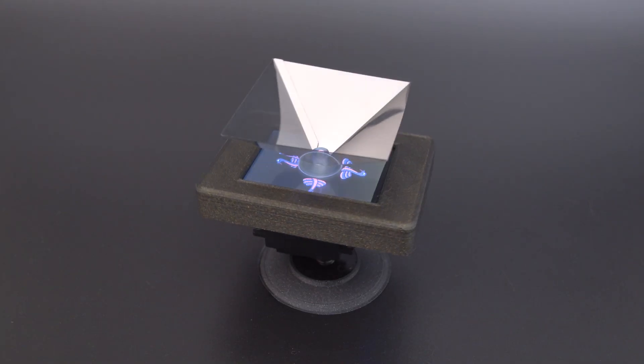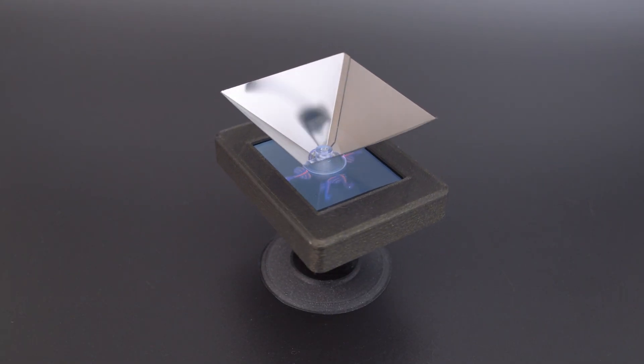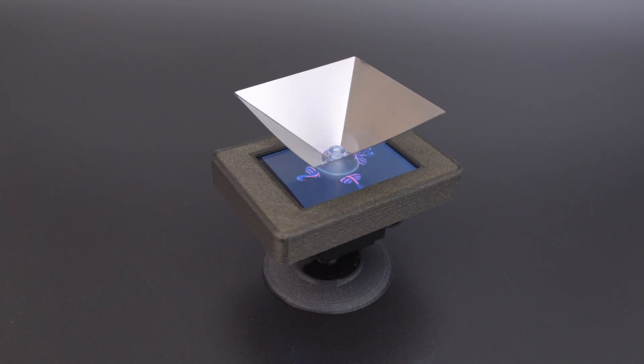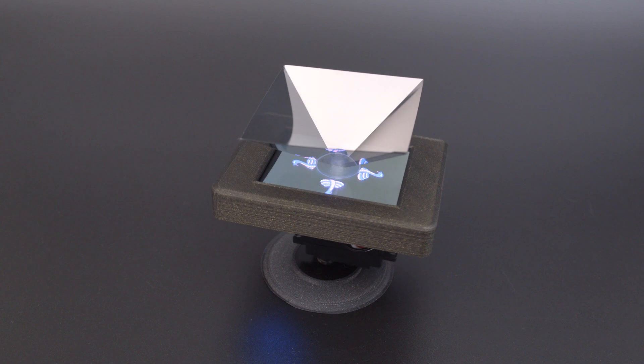The graphics are designed and fitted into four quadrants, so the reflections are projected onto each side of the prism. And there you have it — that's how you can create your own holograms.